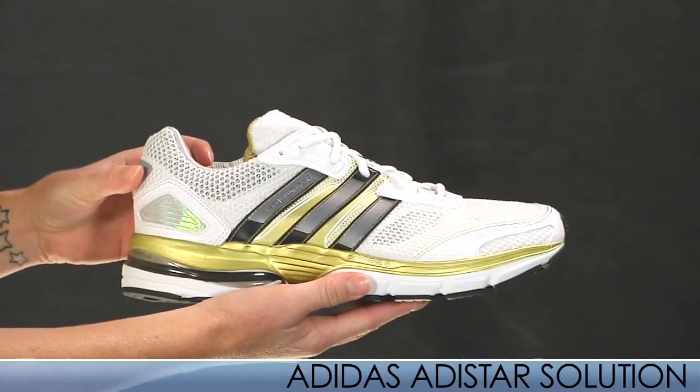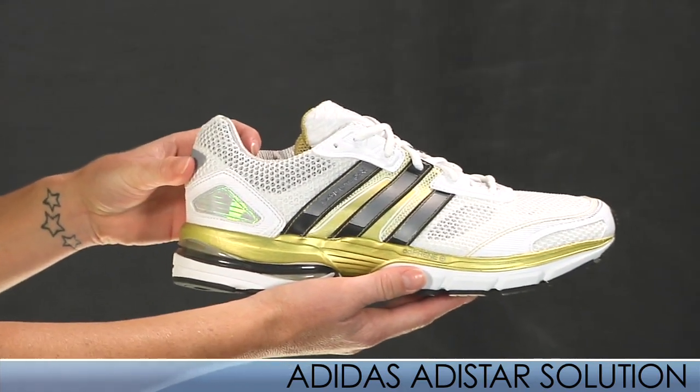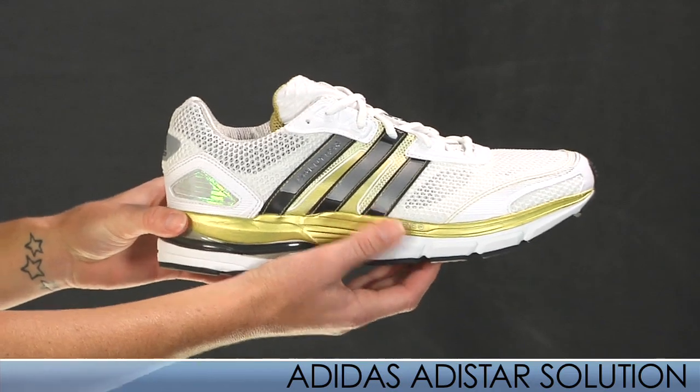Adidas has made a solution for runners seeking a light, smooth, and unbelievably comfortable trainer. A men's size 9 weighs 13.5 ounces.